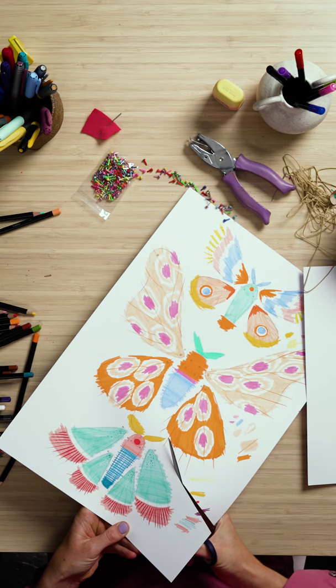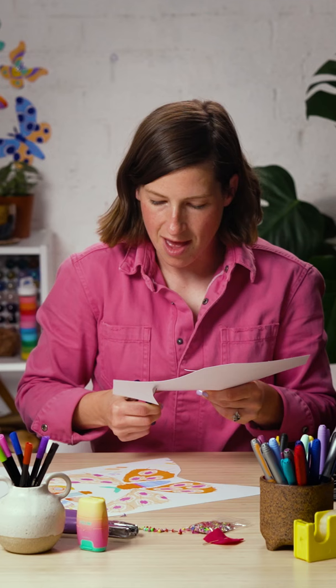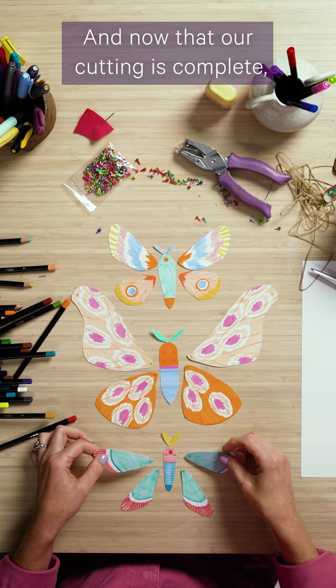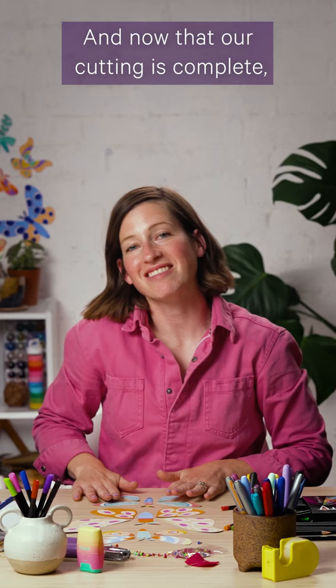Now that I've finished coloring in my beautiful designs it's time to cut them out. To make it a little easier I separate each one out and cut really carefully along the lines of the template.